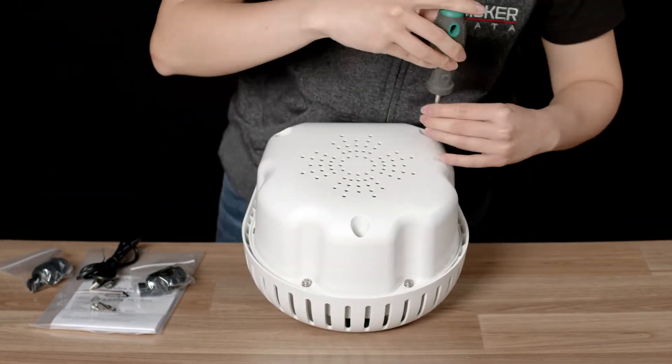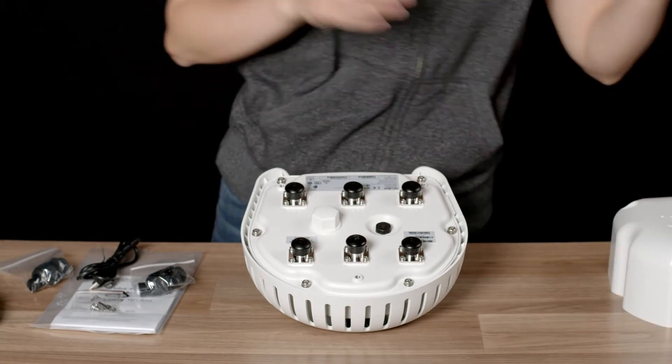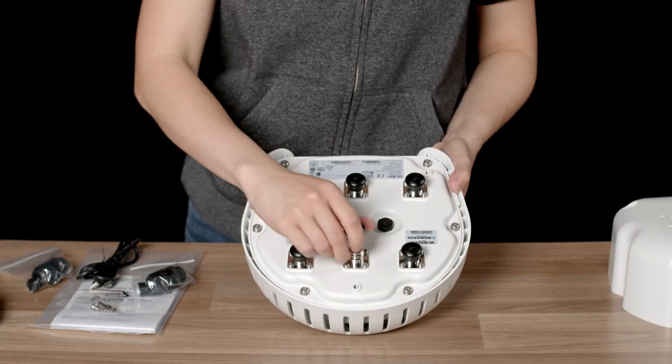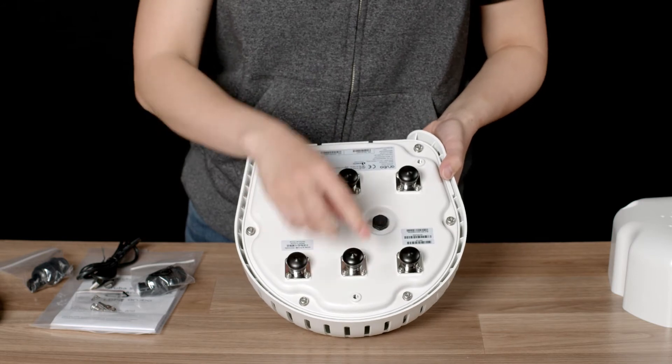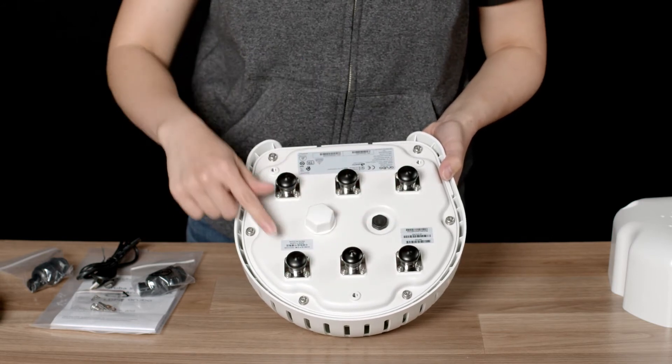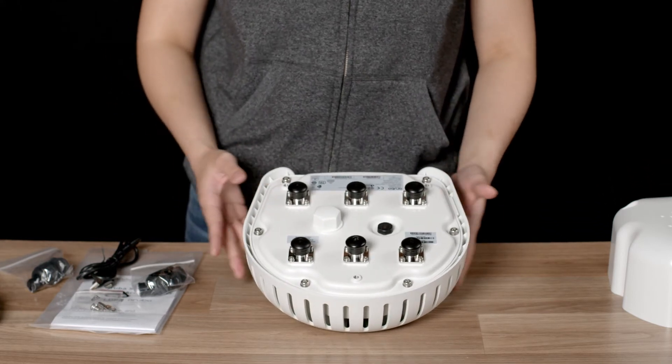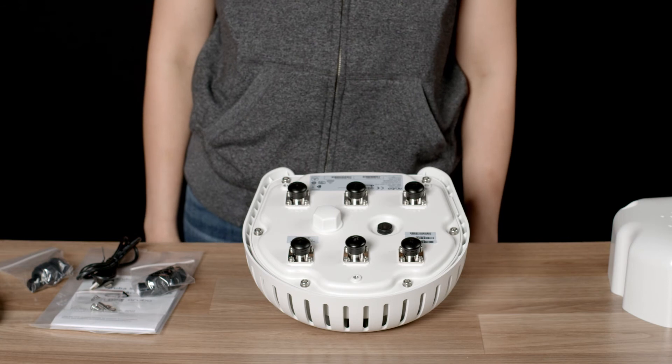Use a long Phillips head screwdriver to remove the cover and expose the antenna connectors. You will see two N-type female connectors for the 2.4GHz radio and four connectors for the 5GHz radio. Take a look at the Aruba AP570 Access Point Ordering Guide for a list of compatible antennas.